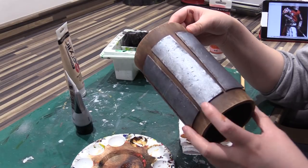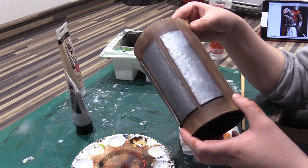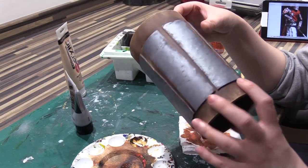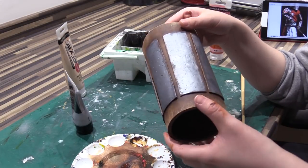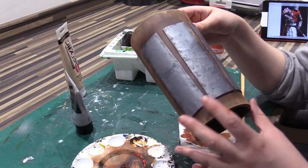Now all the silver is on, I'm going to give everything a go over with some black acrylic and maybe a little bit more brown, just to give it a dirty wash and get into all the grooves and dents on the little bits of silver plating.